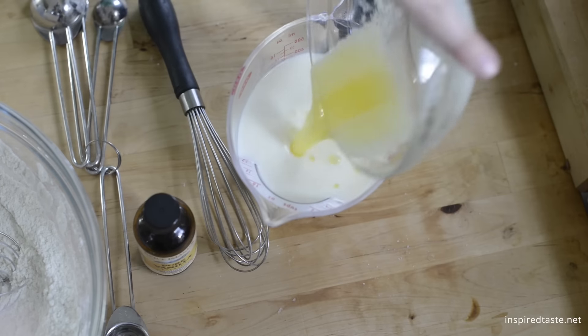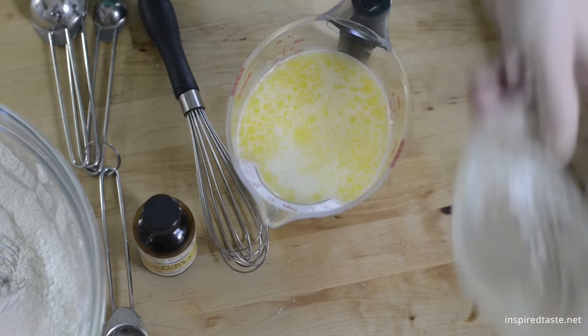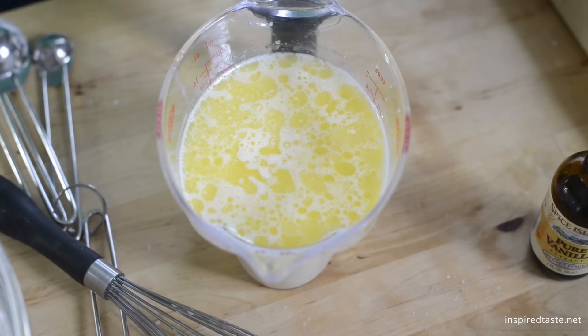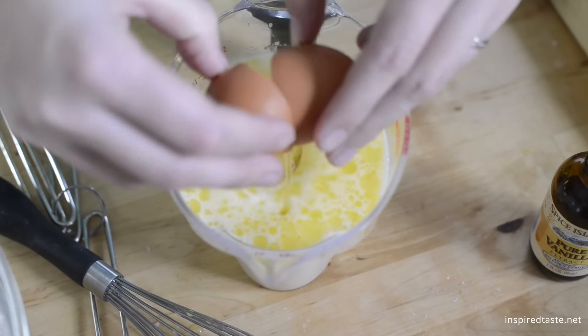Now that the milk is warm but not hot, add the melted butter, a teaspoon of vanilla extract, as well as one large egg. Just whisk everything together until well blended.